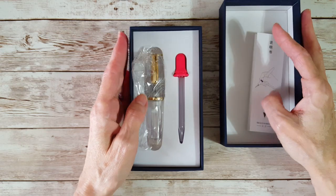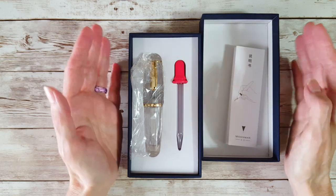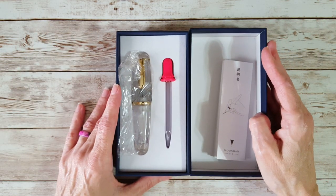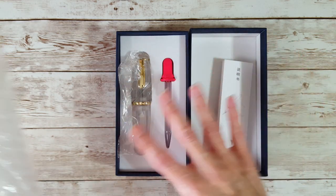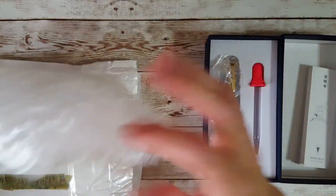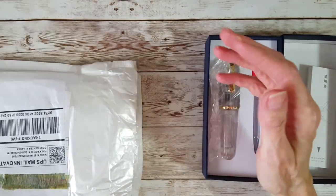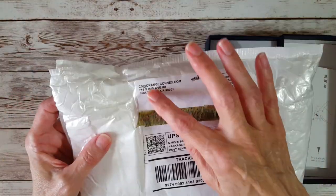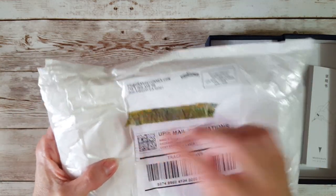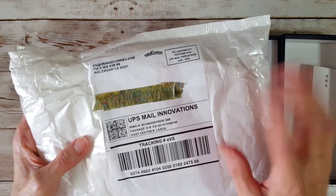I ordered it on the 13th of May 2021 and it arrived today, May 28th — so that's like 15 days. It didn't really take that long from China. Interestingly, it was packaged very well; the box was inside a really thick amount of bubble wrap. It did say it came from California, but underneath there's another little packet. It says UPS Mail Innovations — that must be however they fulfill their orders.